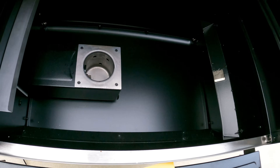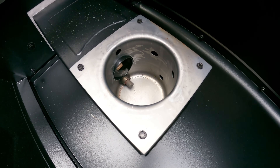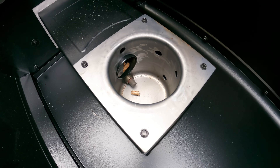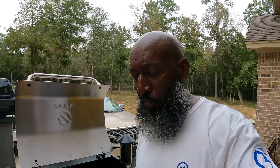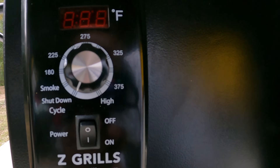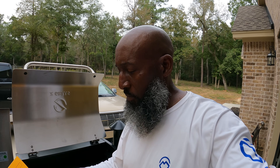Alright, the pellets are dropping. So now it says put your temperature dial back to the shutdown mode. Alright, so once the pellets started dropping, we switch the temperature dial back to the shutdown cycle. So next it says just leave the grill alone until it automatically shuts off. And then once it automatically shuts off, put the temperature dial back on smoke. Y'all stay tuned.